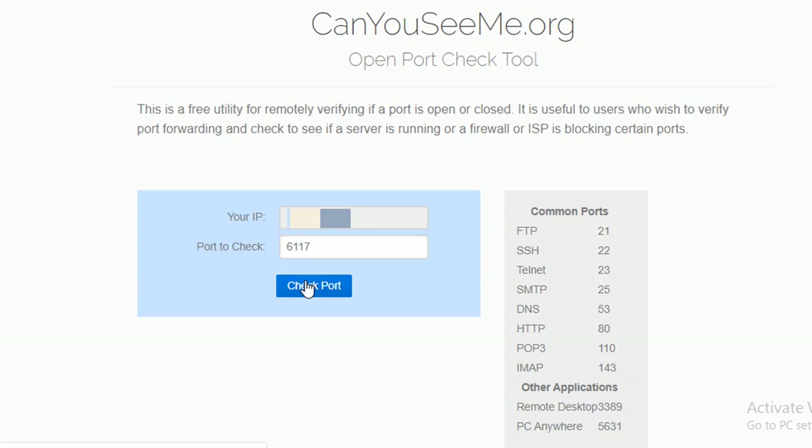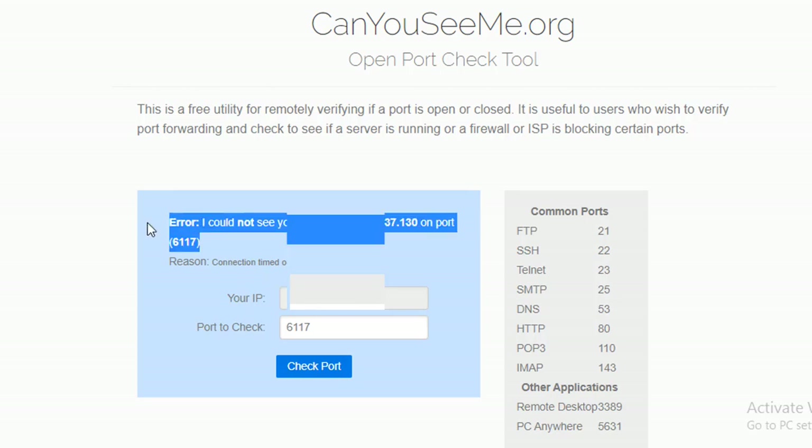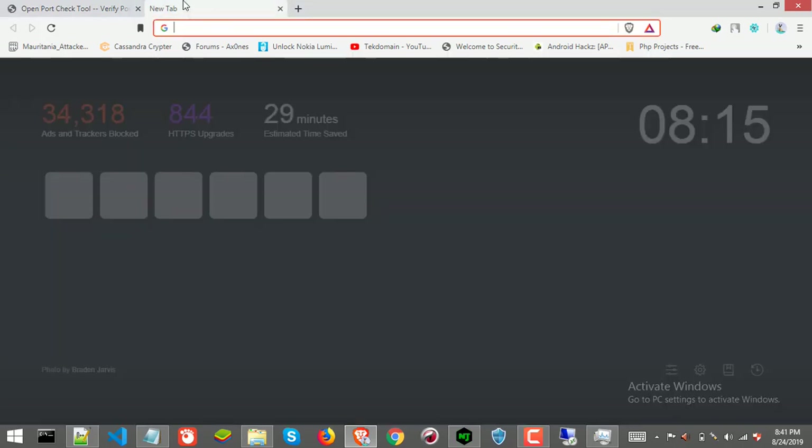This site is essentially sending some data to our router's public IP address with port 617. As you can see, port 617 is not open — it is not forwarded — and that's why we are getting this error. In our case port 617 is open and allowed through the firewall, but it is not forwarded from the router. So we need to forward it from our router.